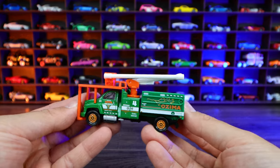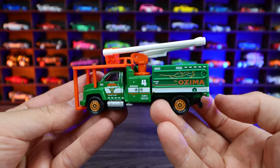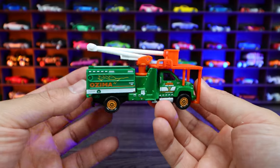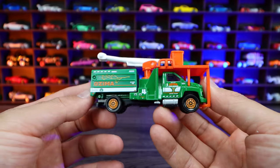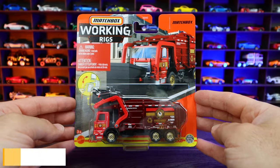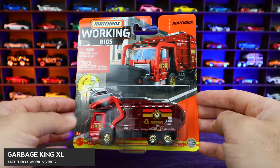And there we have it. Just look at that — very, very neat truck. I love these Working Rigs because I like all the pieces that move on them and they're just an excellent quality feel.